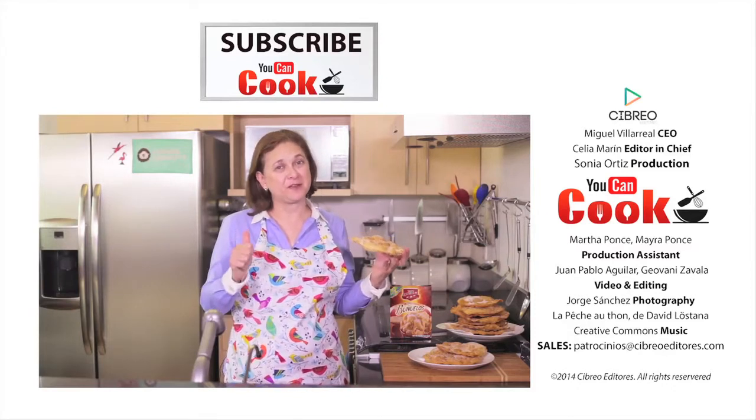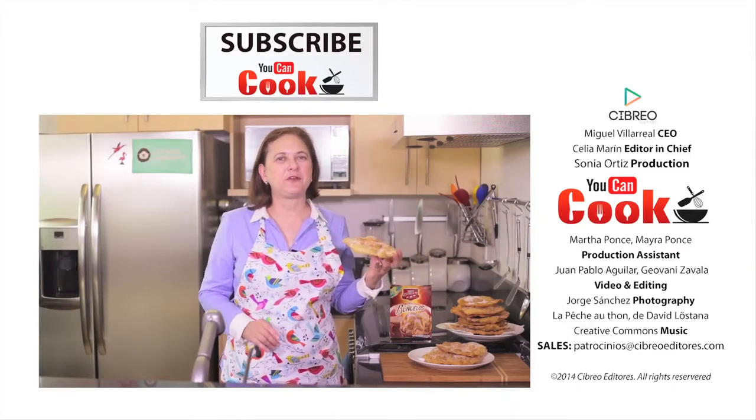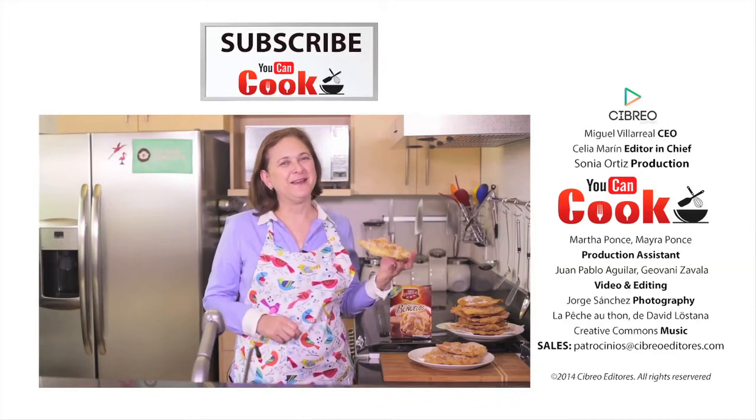If you like this, give us a like. Make sure you subscribe to You Can Cook, where we publish five recipes per week for you. See you next time.